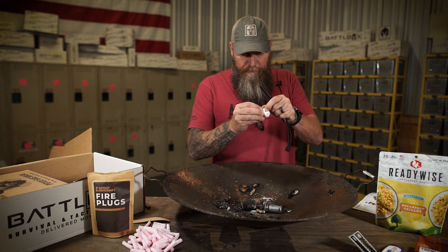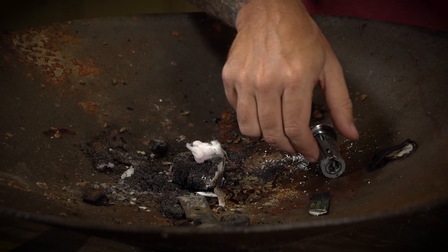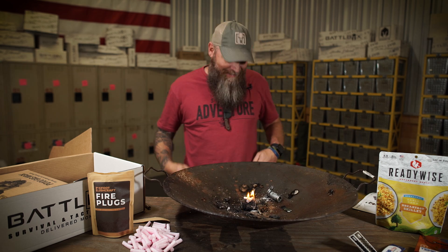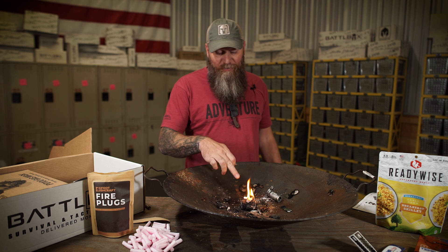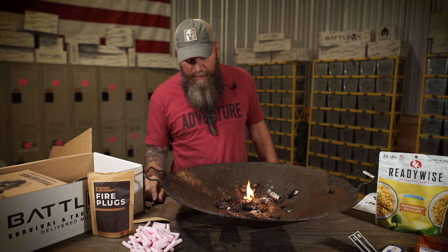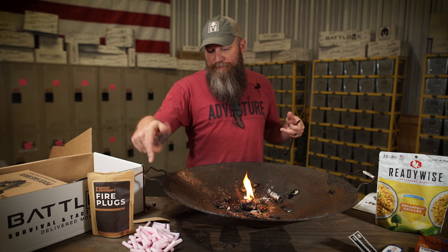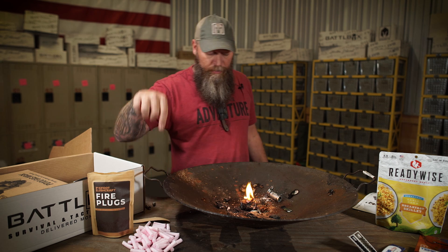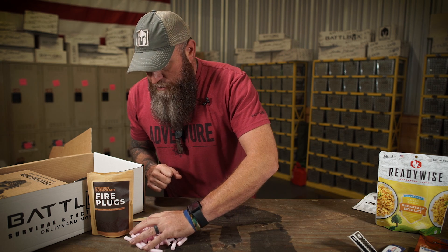We got our frayed up Bigfoot Bushcraft fire starter right there. Little sparky spark — well, that was easy. Works very well. Just a quick spark, ready to go. This will actually burn up to four to five minutes, which is pretty dang good. A lot of fire starters don't do that. They've really perfected the density and the amount of accelerant with that cotton so that it does last for quite a while. Bigfoot Bushcraft firestarter.